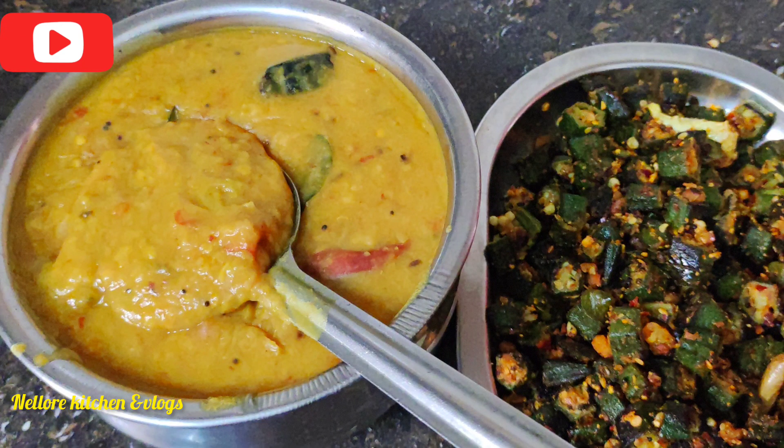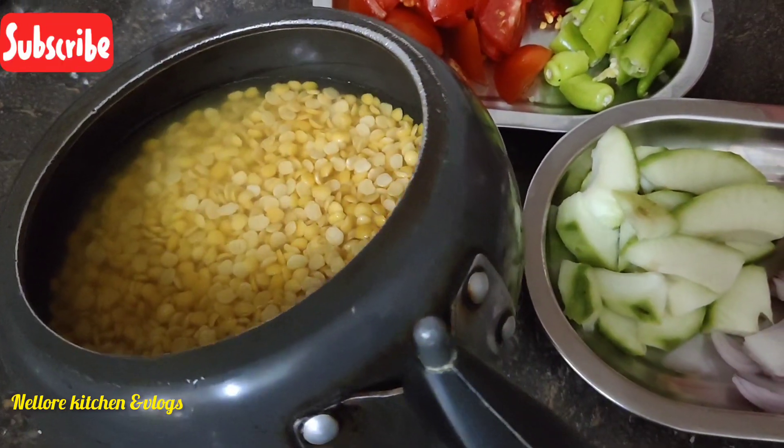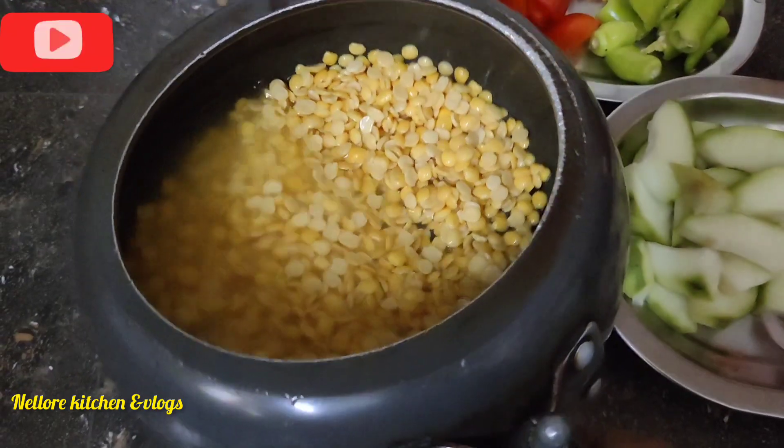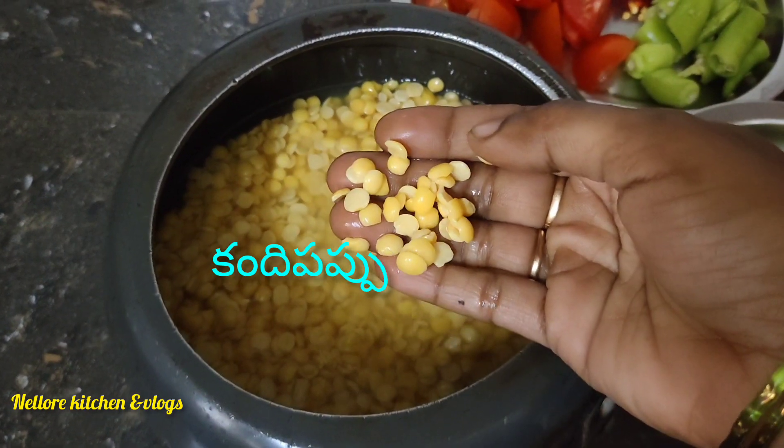Hi, Hello Andy, welcome back to Nellyoo Kitchen & VLOG. Today I am going to eat the egg and eat the egg. I will eat the egg and eat the egg.